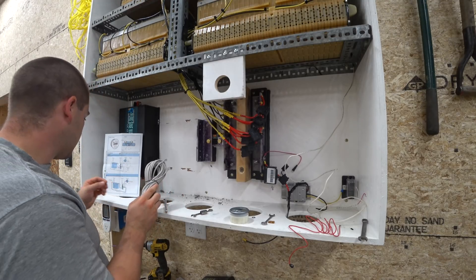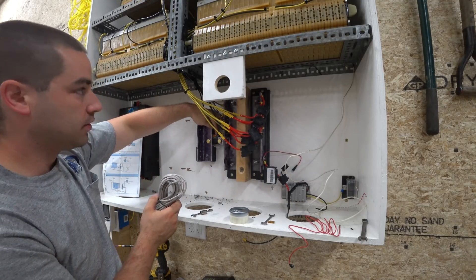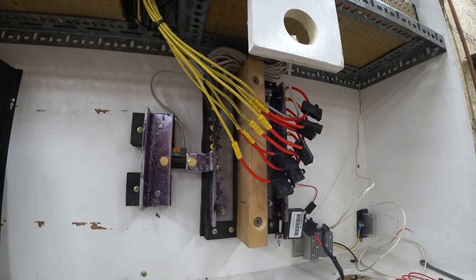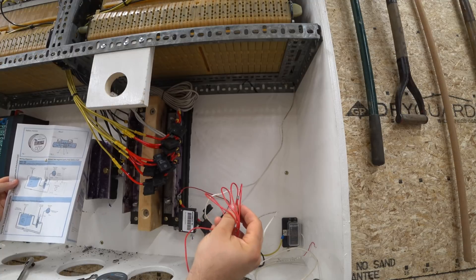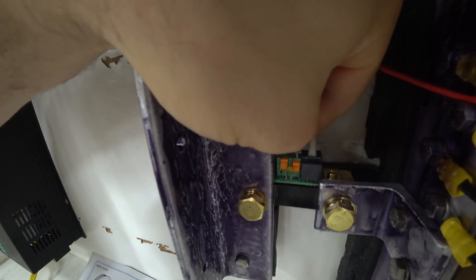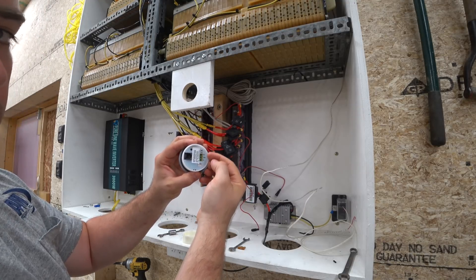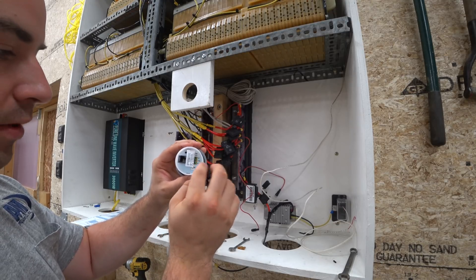Next we have a communication cable, and that cable needs to go between the shunt and this display, which I'm going to mount up here. Then this guy comes down right there and clicks in. On the back of this display we have connections for a relay — if you're going to turn something on and off based on state of charge, which I think is fantastic. I might do that later, but I'm not going to hook that up now.